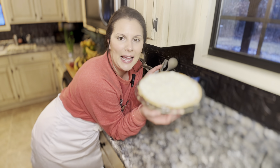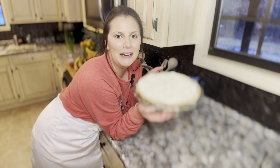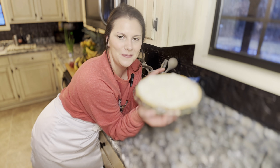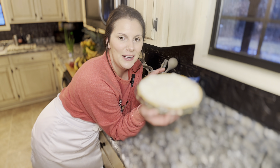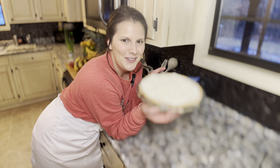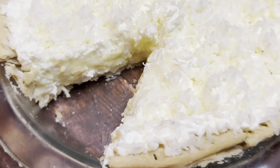There you have it — pie of the month, January. Clean and fresh like snow and just like the start of the new year — a clean slate, a beautiful white new beginning, a lovely and delicious coconut cream pie. I hope you make it, and stick around next month for a decadent pie that's perfect for Valentine's Day. Adios!